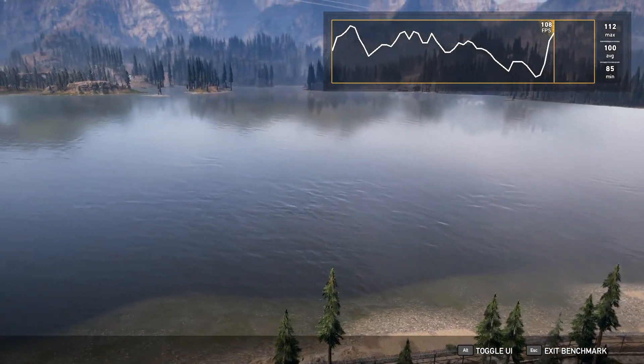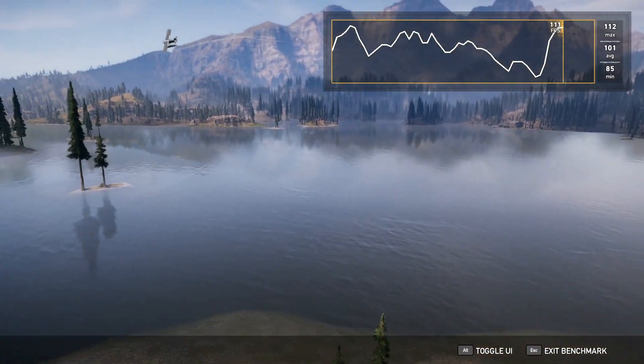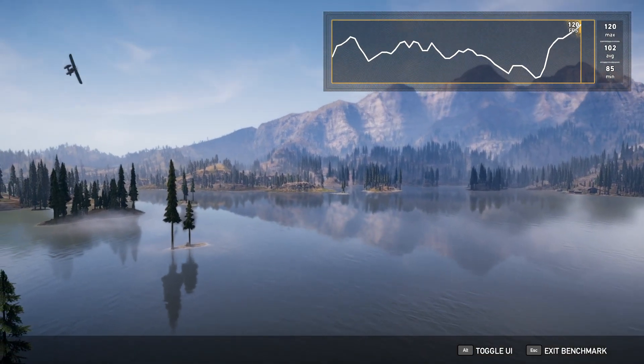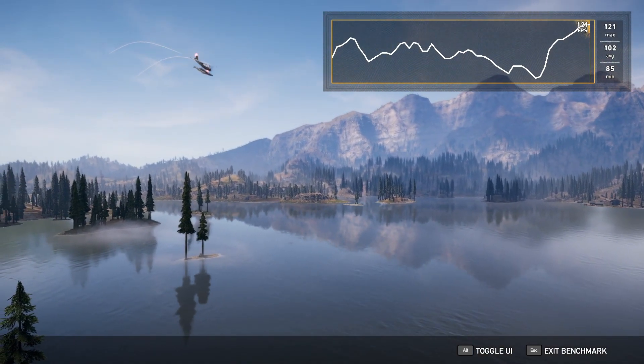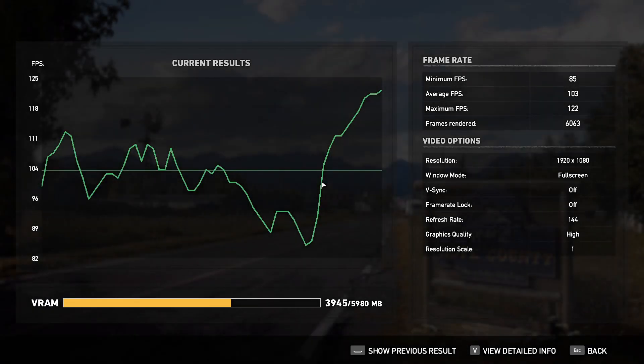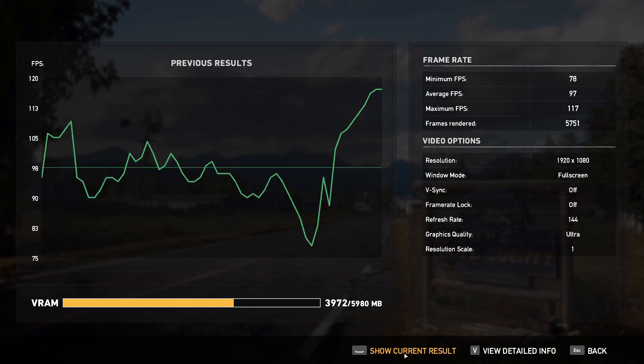The high setting is even better, hitting a max of 112 FPS and a minimum of 96 FPS. We can see a fair amount of difference, so it is safe to say that 1080p and even 1440p gaming will be a breeze.